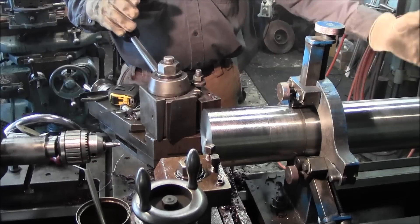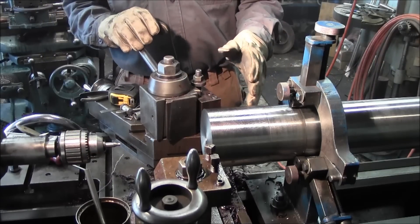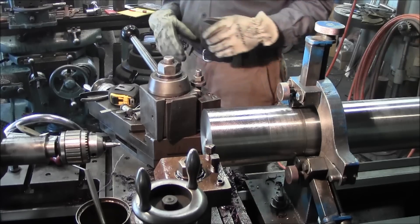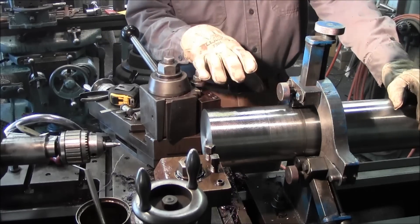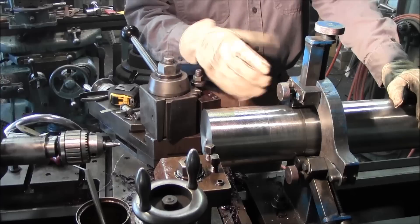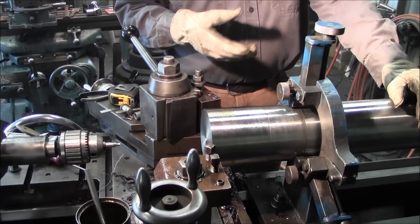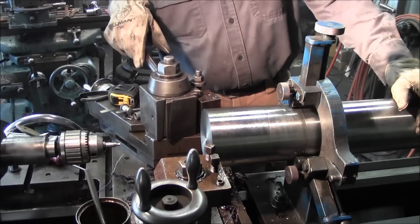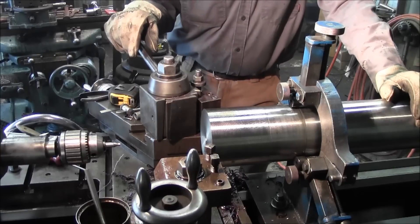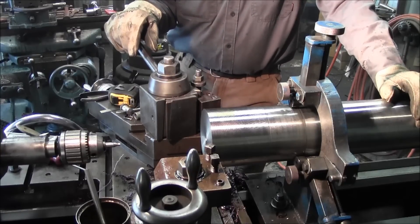We're going to go ahead and change this out to a center, move the steady rest back, and we're going to start hogging off each end for the reduction of the bearing diameters that we need. We're only going to rough those diameters down - keeping the shaft in a rough shape - and then we're going to get this out of here. We're going to have to get the four-jaw in there and start setting up on that flange, and from there on the four-jaw will be our turning chuck for the rest of the job.